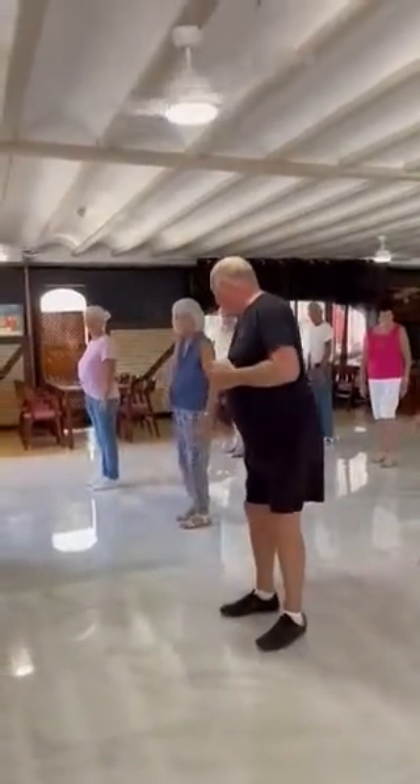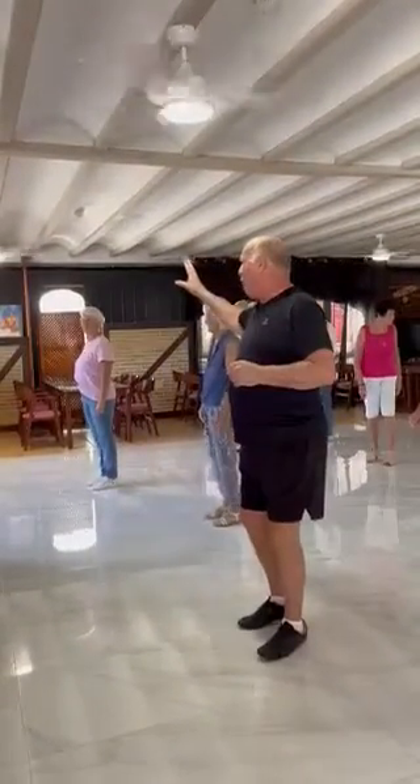I'm going to run through it because we're just going to do a quick video. So we're going to do a four count weave to your right.